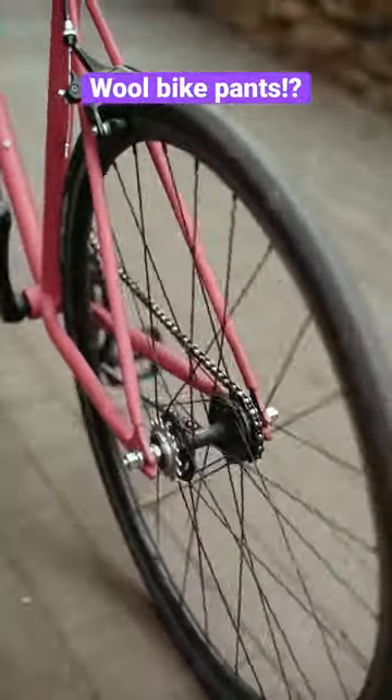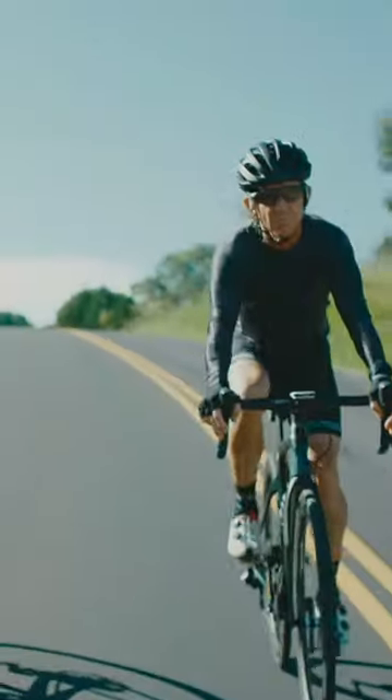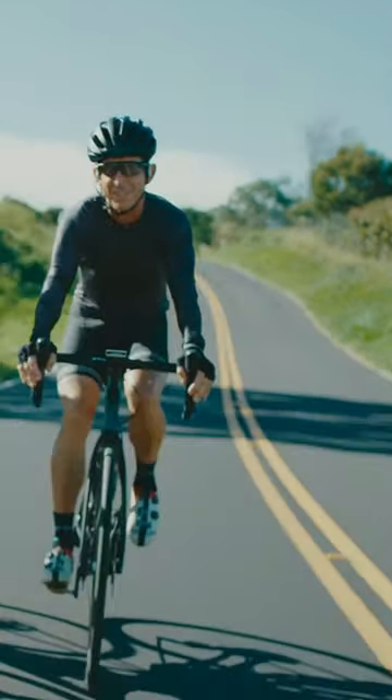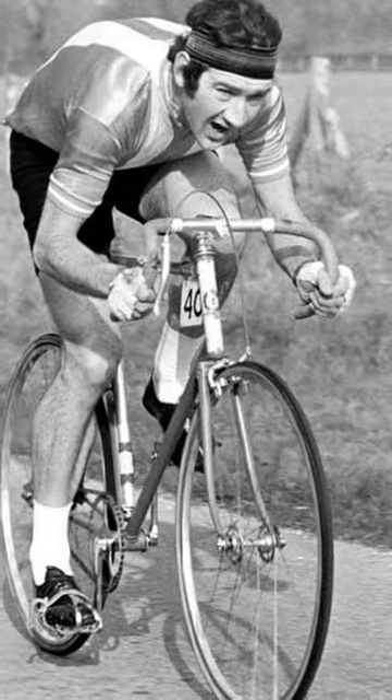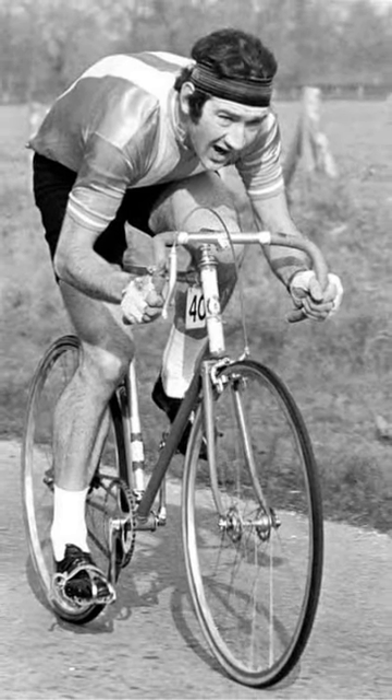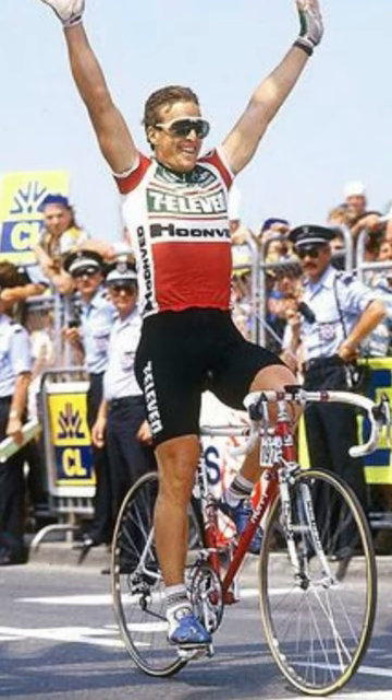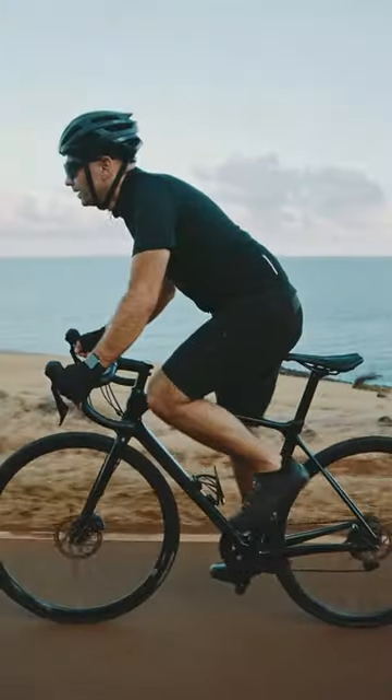Back in my day, when I first started, you wore bicycle pants that were made out of wool and they had chamois sewn in the crotch. So you had a chamois — a little piece of leather and some padding sewn in between your wool shorts.